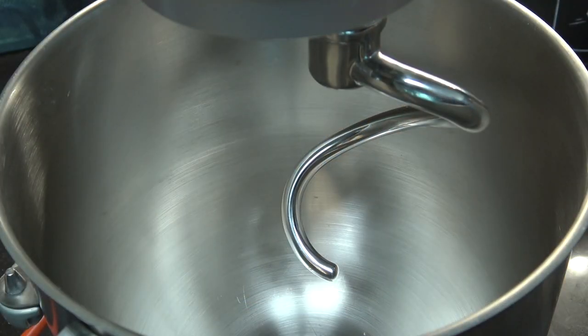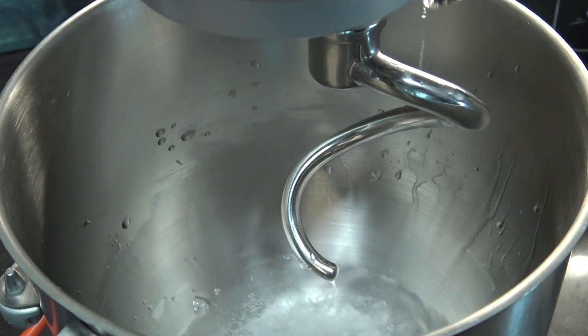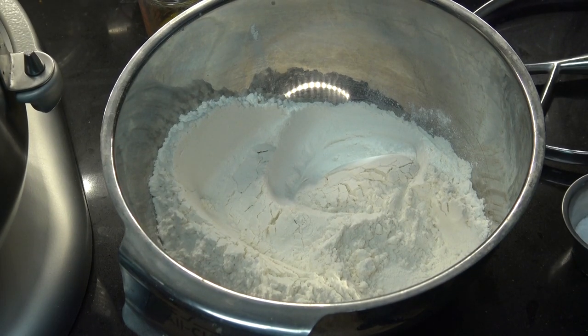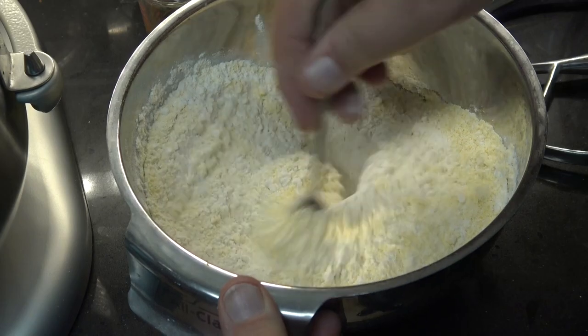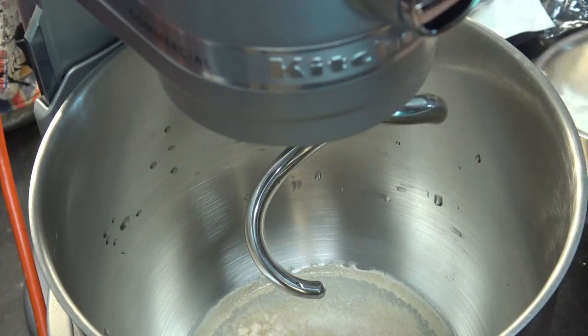The first thing I want to do to get started making our dough is put my sugar in the bottom of the bowl of my stand mixer, then add my water — I'll give you all these quantities in the video description. Then I'm gonna add my yeast and let that sit for about 10 minutes. In another small mixing bowl, I've got my all-purpose flour. I'm gonna add my cornmeal and my salt, and just take a fork and mix those together until they're fairly well combined.